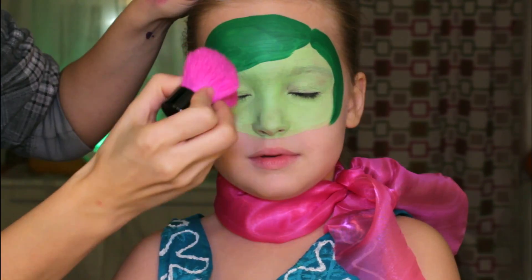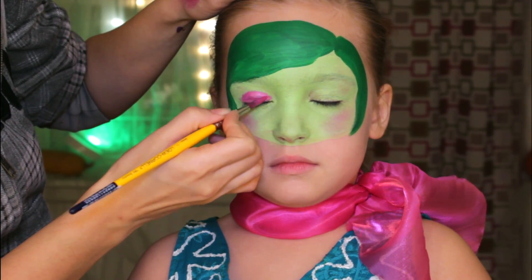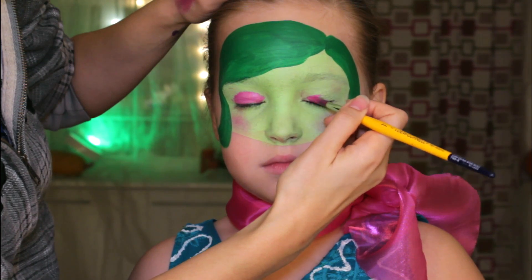I'm applying pink face paint on the cheeks to create the blush and on the eyelids to create the eyeshadows. If you don't have face paint, go ahead and use your makeup.